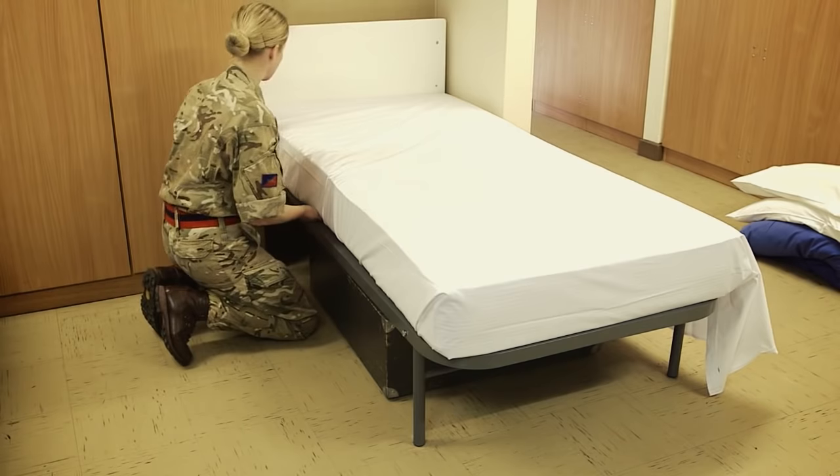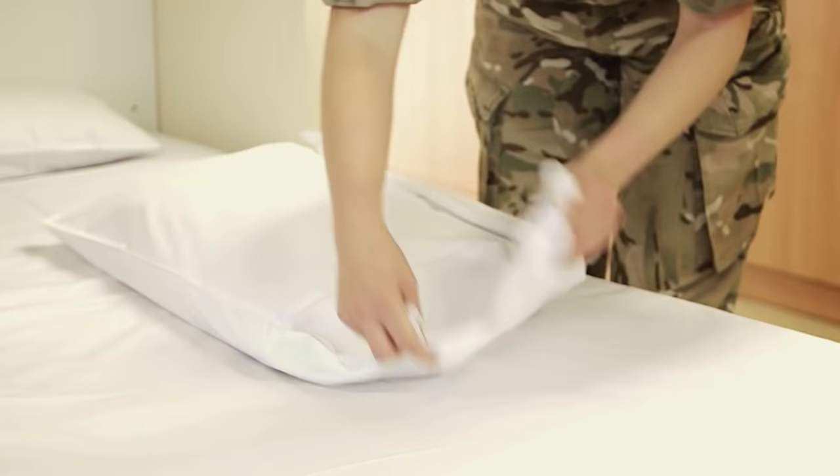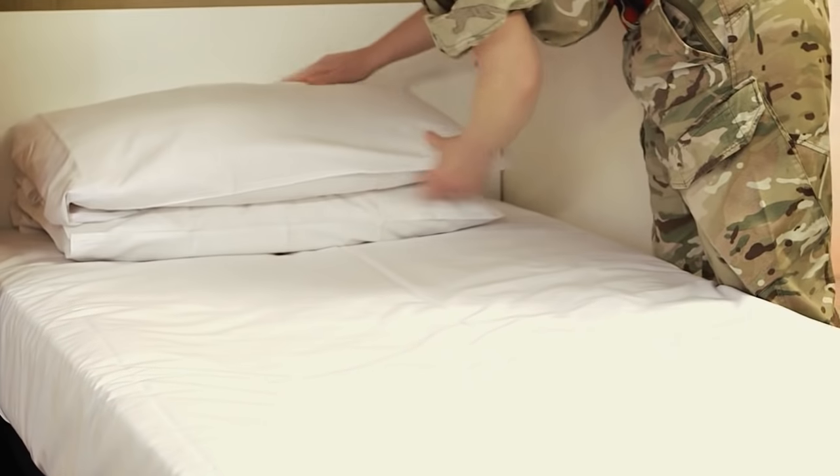You're going to repeat the process. When it comes to placing your pillows onto your bed, make sure you tuck in any excess and that the crease is always pointing facing towards the door.